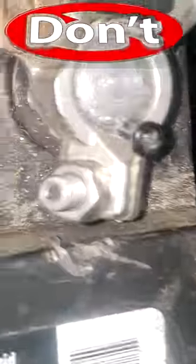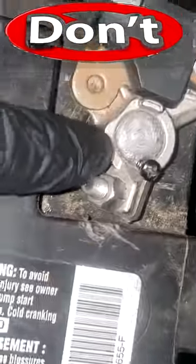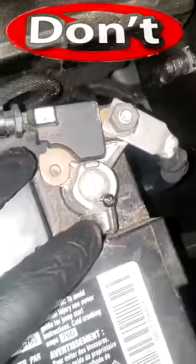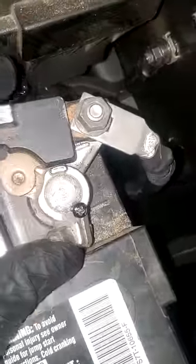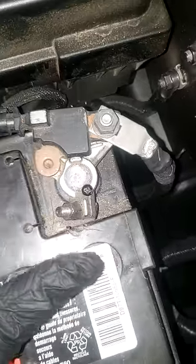So the guy that worked on this last — I guess this terminal was loose. Guys, this is a sensor. You cannot be playing around like this. It's not even a negative battery terminal per se in itself. This is an IBS sensor. You can't just do that to make proper contact. This sensor is reporting information back to the controllers and things like that.